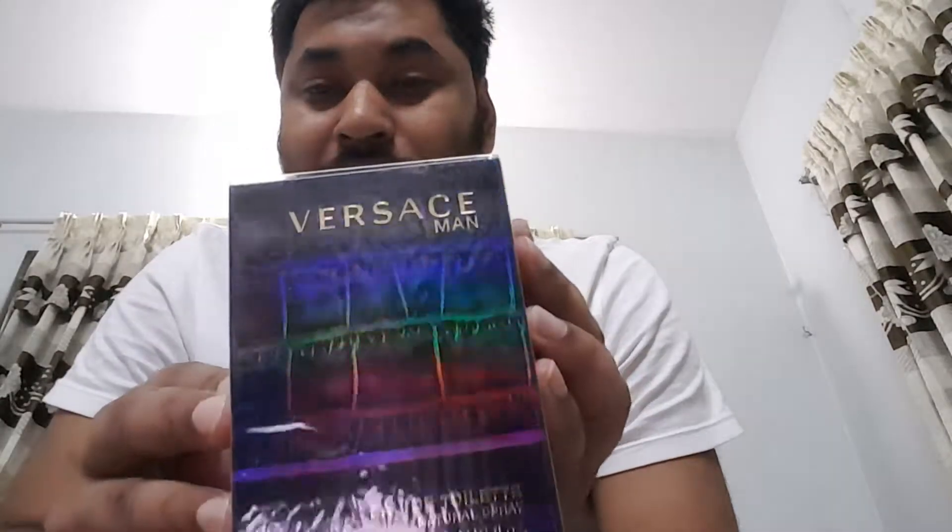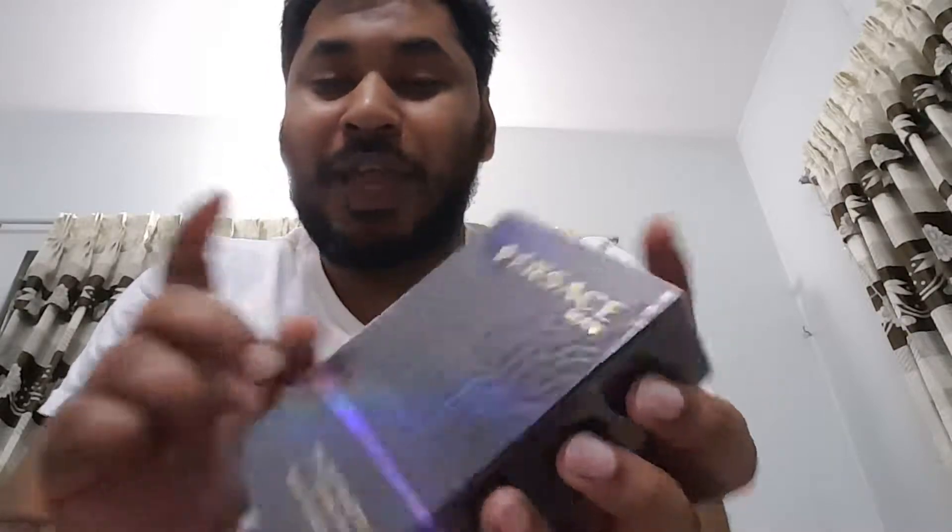Look at the box — it has a holographic rainbow kind of thing, and for that reason I cannot even check the batch code because it is here but I cannot actually read it because of this holographic finish.